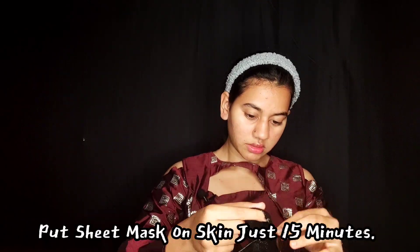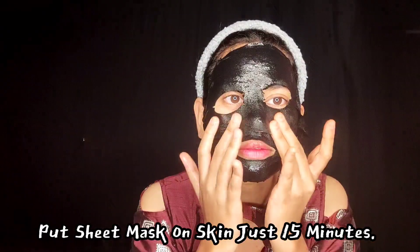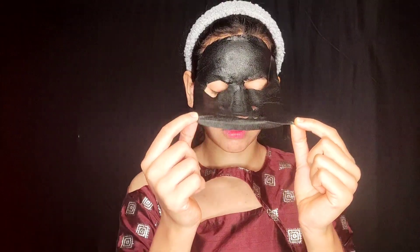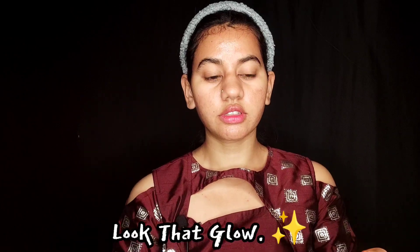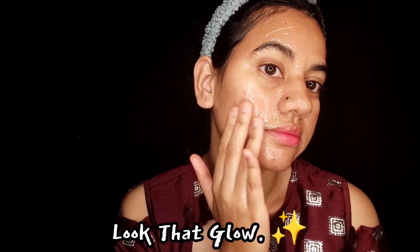This is a black and detoxifying mask — this is the color of the skin. This is a very nice piece of paper. I will use the paper for a long time.